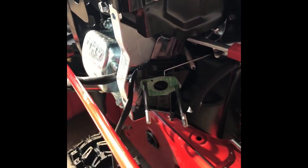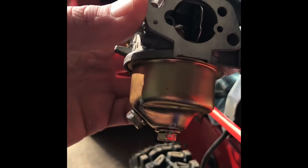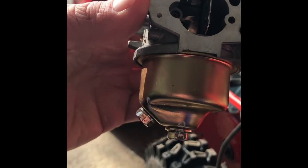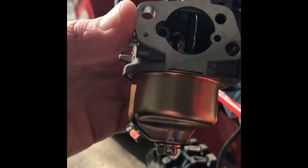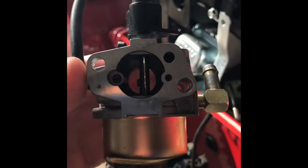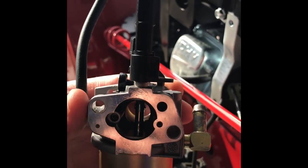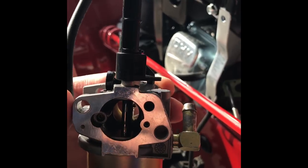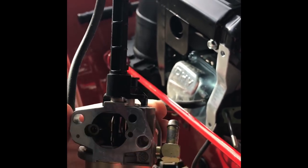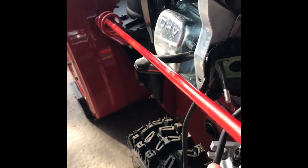The bowl is back on the unit. That bolt on the left is to drain out any additional fuel — I'll definitely be doing that at the end of each season so we don't have this problem again. Ethanol gas is the main culprit of why these things get gunked up. If you can find straight gasoline, you won't have these kind of problems.